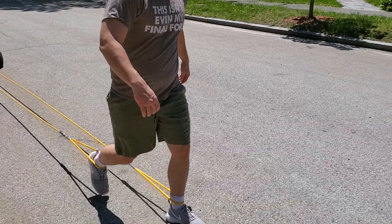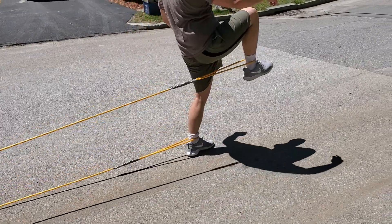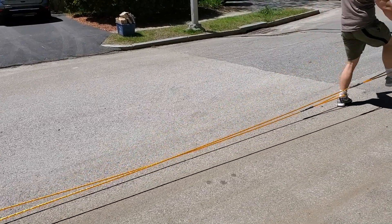For exercise number eight, we're going to do a high knee walk. We're going to put those loops over our ankles and all we're going to do is step forward and drive that knee up, then take another step and drive that knee up. It's really going to work your hip flexors and your abs.